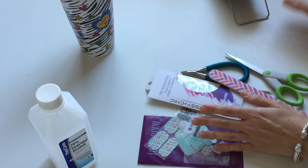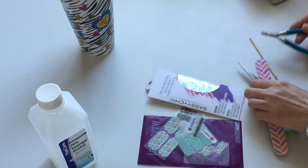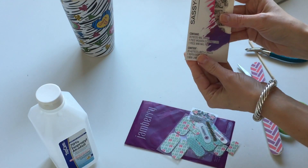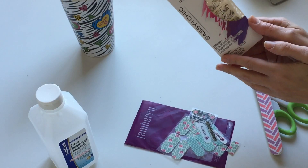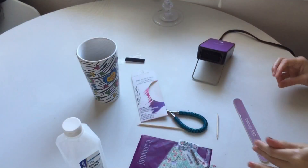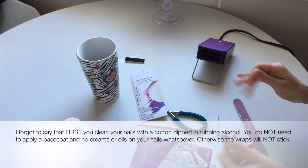Hi guys, this is Nadia from La Fluffy Bums. Today I would like to show you how I apply my Jamberry nails and also the Sassy and Chic nails from the Dollar Tree store, and they are only one dollar.